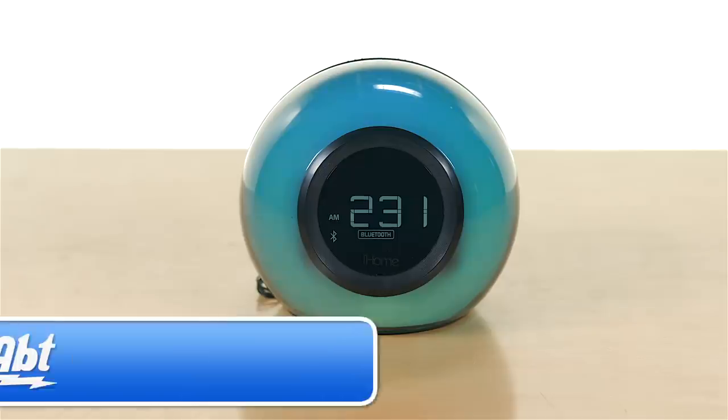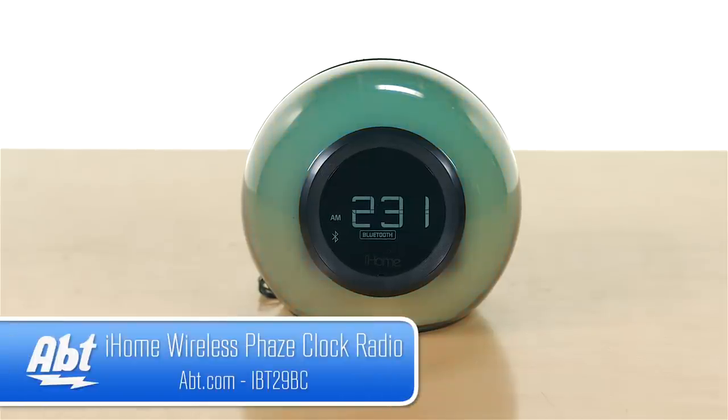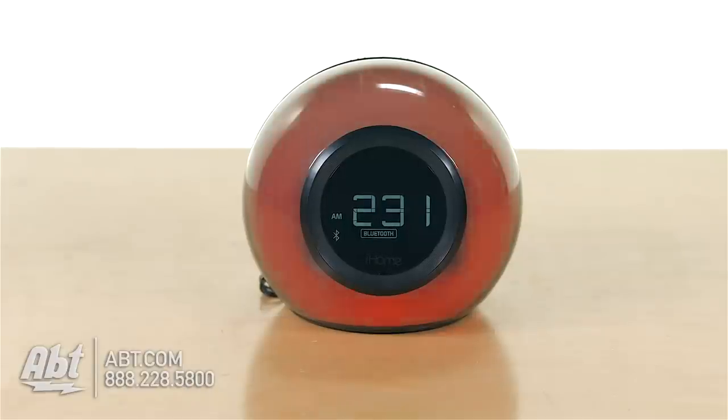Hey, I'm Carl with Apt and we've got the iHome iBT29 here. So as you can see, it is an alarm clock. It has two alarms built in, so if you have trouble waking up, you can set a second alarm to make sure you get out of bed and get to work on time.